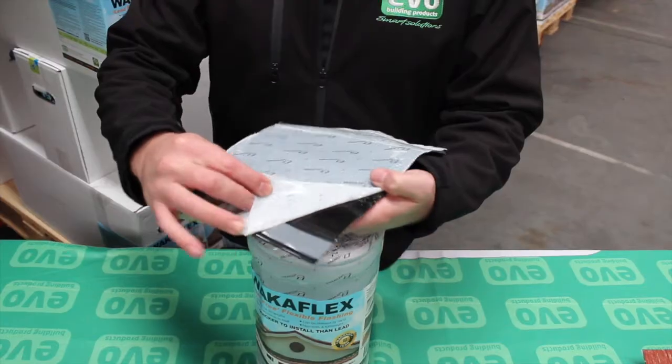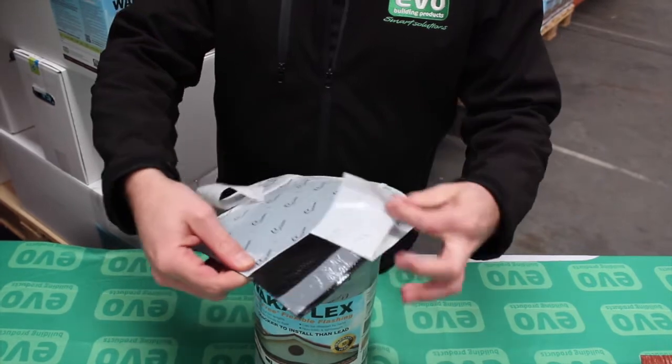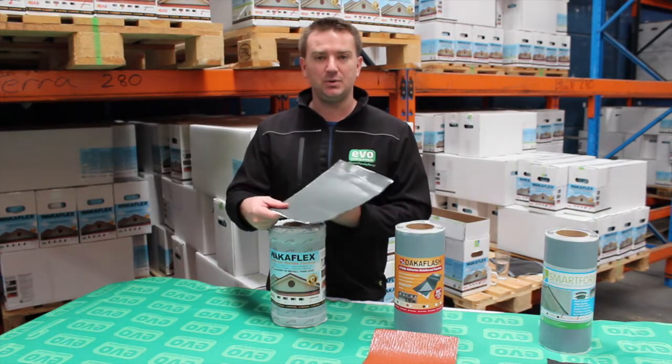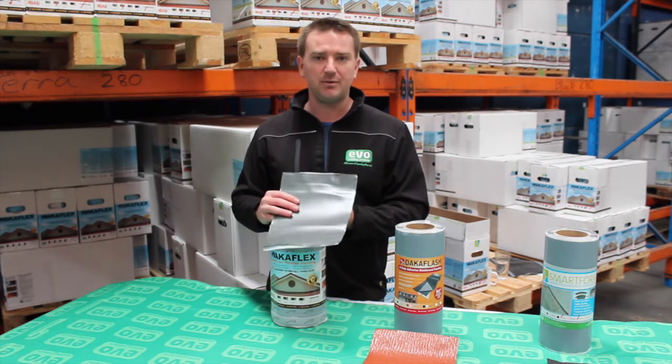Underneath, we have two sealing strips. These give it complete adhesion down to the surface of the roof, whether it be on tile, slate or mesh. WACA Flex has the ability to stretch up to 50% in length and 15% in width, meaning it can cover virtually any situation.